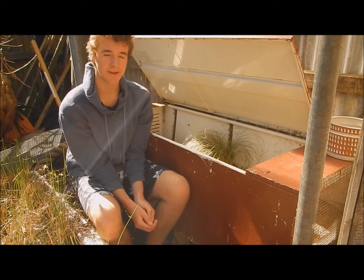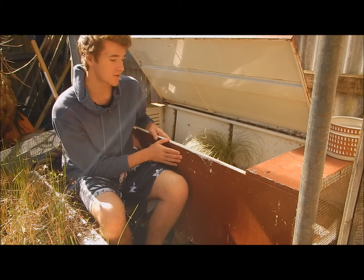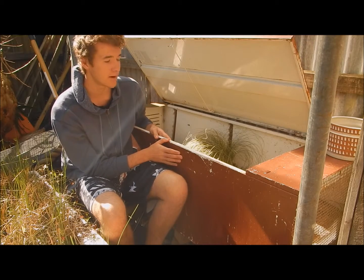Hello everyone, the Aussie Critter Keeper here. Today we're going to be looking at my Eastern Blue Tongue enclosures and just how I look after them. I hope you enjoy.